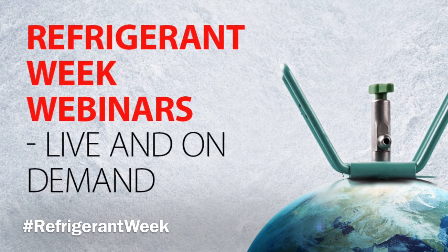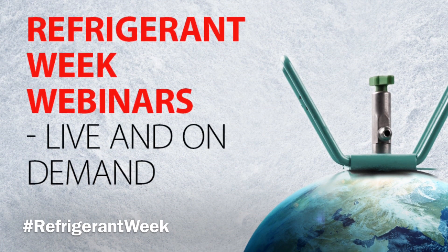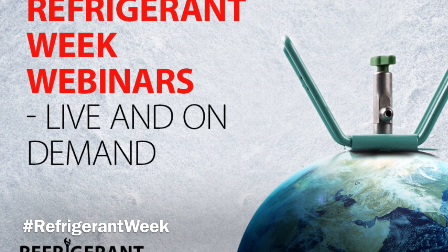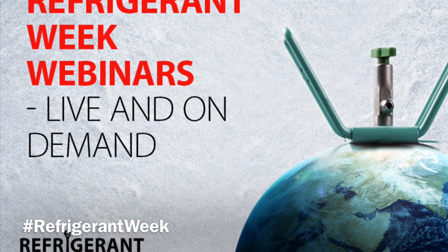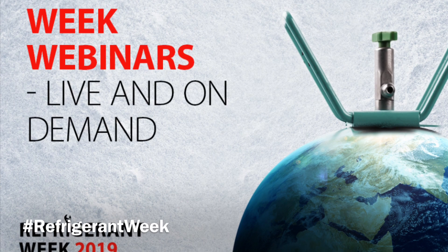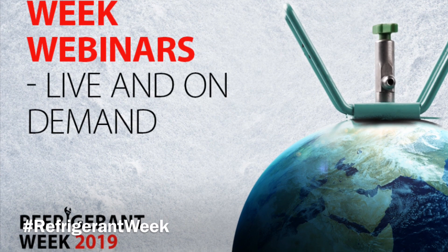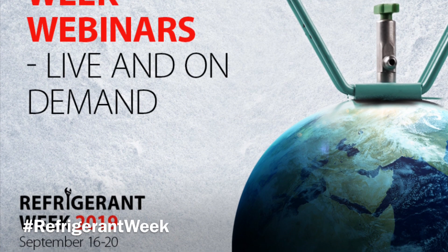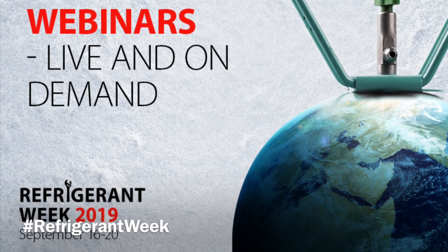Danfoss has scheduled 11 — you read that right, 11 — webinars as part of their upcoming Refrigerant Week September 16 through 20. If you've wondered about new refrigerants and how to work with them, there's going to be at least one that you'll want to sign up for. See the whole list in the link below in the description. Hashtag Refrigerant Week.